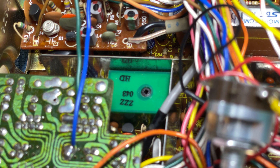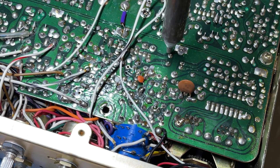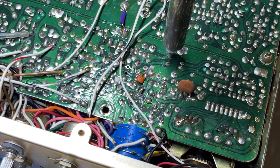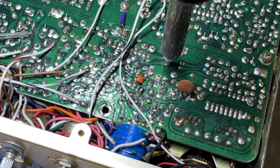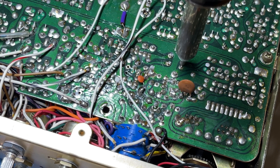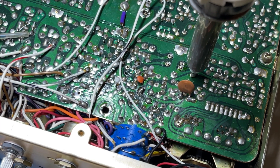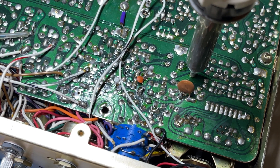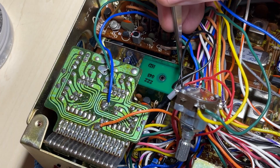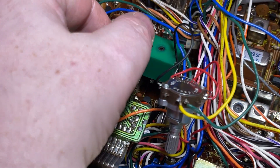So the next thing to pull out is the VCO. We'll desolder the VCO from the board using the desolder gun. The top earth connection is a little bit of a pain so you have to be patient with that, but eventually the VCO comes out.